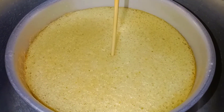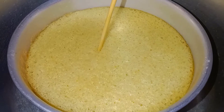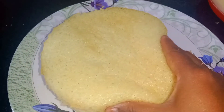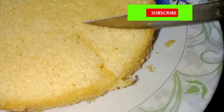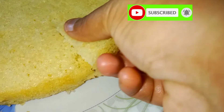Hi friends! What do you want to say about this? It is very soft and sweet. It is a vanilla cake. It is very soft. This cake is very soft. It is not a bread, it is a tea cake. It is very tasty. I will try it. It is a very tasty vanilla cake.